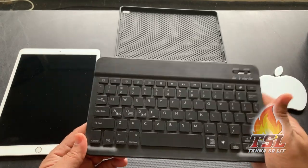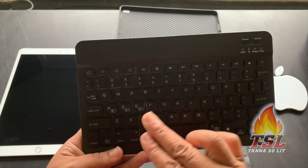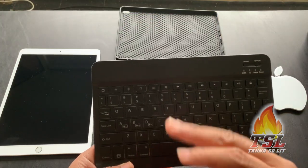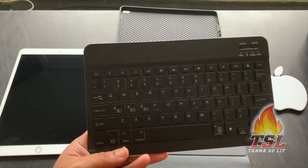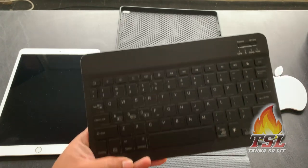This keyboard is RGB, so it matches perfectly with my Alienware RGB gaming keyboard. Interesting — oh my god. Enough of the talk, I'm finna slap my iPad right in this case and get it popping.